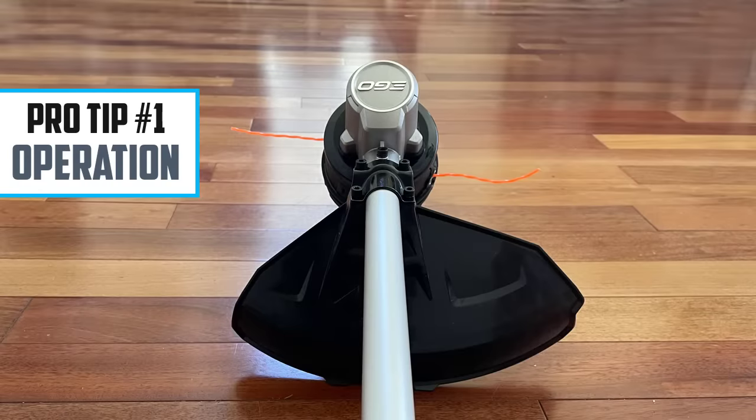Let's start with pro tip number one: string trimmer operation. Now, even though this sounds super elementary, it is so important and so few people know this stuff.